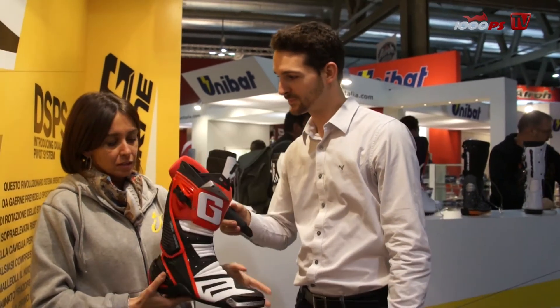Here we have the top range racing boot, the GP-1. What are the most important facts about it? Speaking about the racing collection, our top of the range boot is the GP-1.